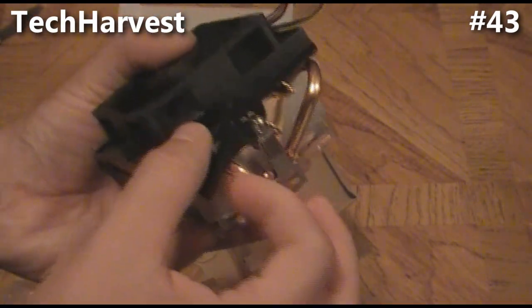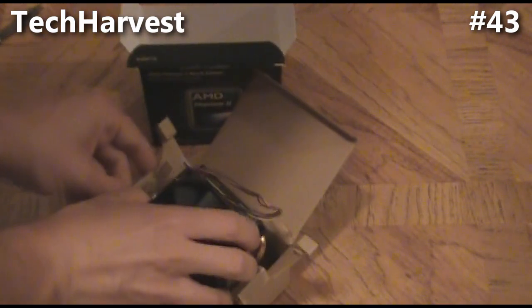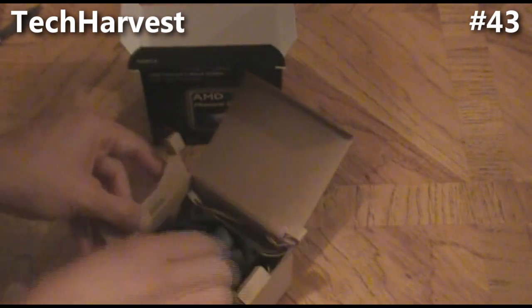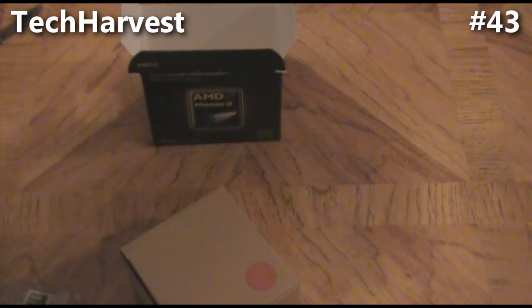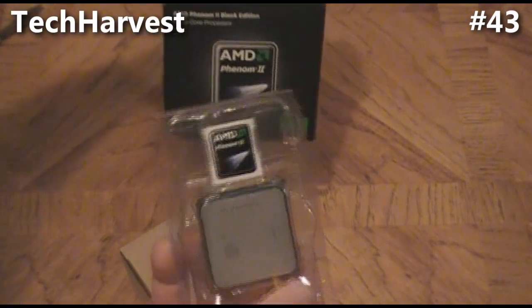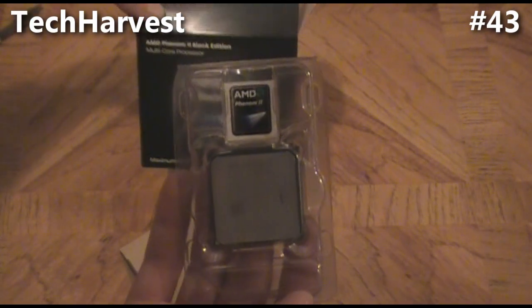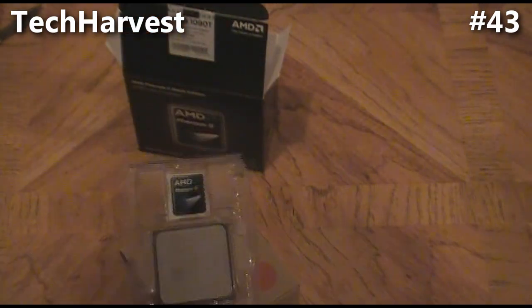I'll hold on to the heatsink in case I can use it for something else. That is the unboxing for the Phenom 2 Black Edition — a 3.2 gigahertz processor with six cores. I'm anxious to get that into my PC build.